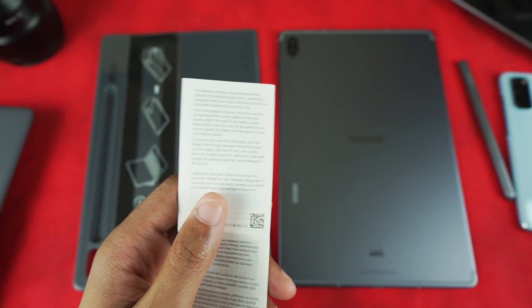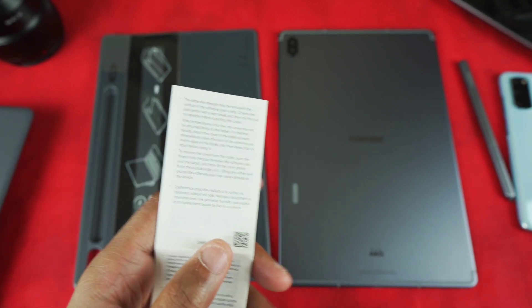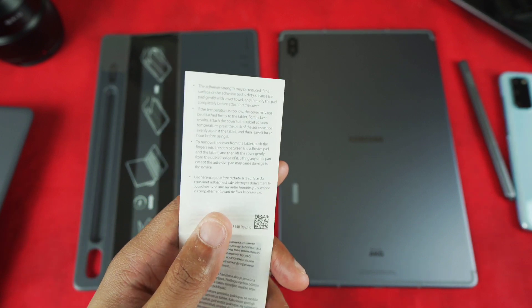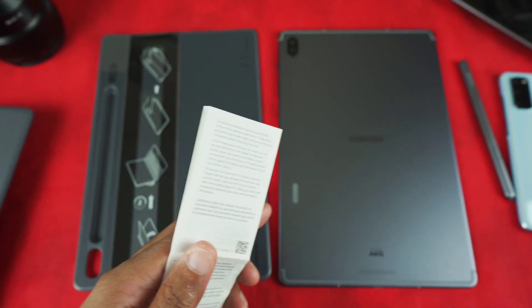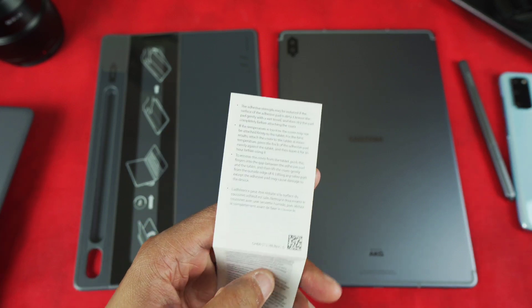It seems like once you put it on, you should leave it for an hour. I might grab a big book and place it on here and leave it for an hour to see how it goes, since I'm not planning on using my tablet right away anyway. So give me one second.